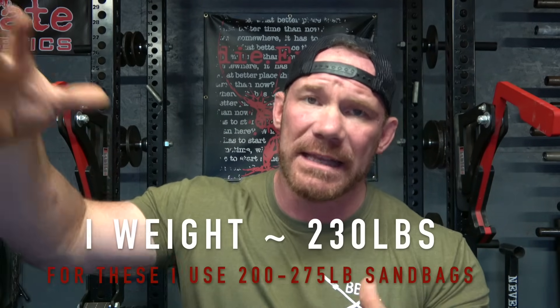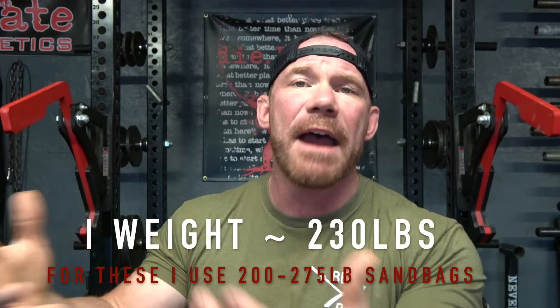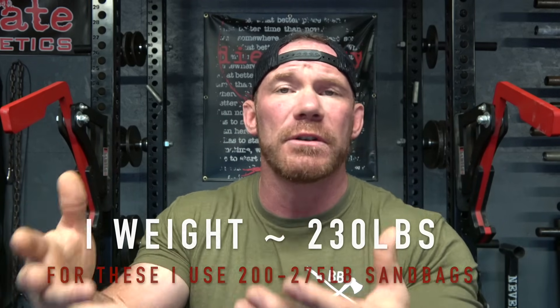If you are a competitive strongman or have plans to be, you are never going to see a sandbag in competition that is lighter than your body weight, so your weights will need to be heavier. Also, if you are just an average lifter or powerlifter who is very strong, realize that the learning curve on sandbags is a little bit steeper than you might expect.